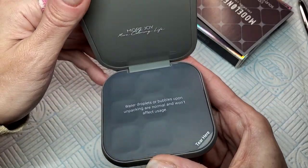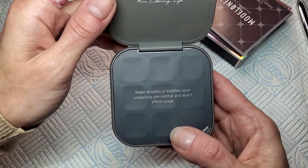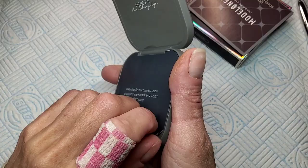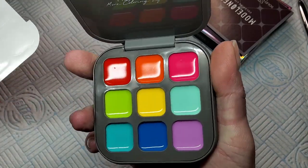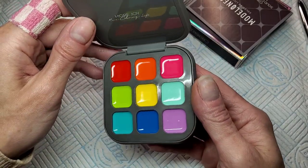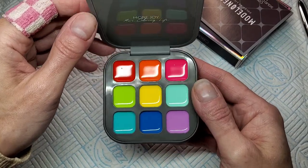I'll leave links below to everywhere you can get it, and I've got my own discount code now as well - that'll be below. So this is what you get when you open it up. Just peel that off - look! Oh, look at the colors, aren't they pretty? This would be amazing to stick in your bag traveling, holiday, whatever.